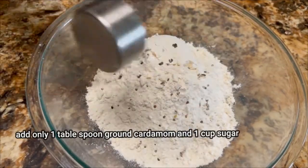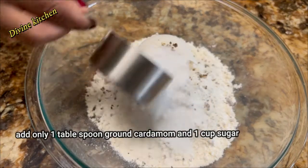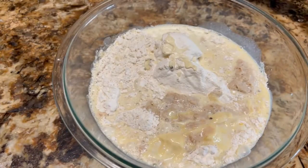Now I am going to add the butter into the yeast mixture and mix nicely. Next, add the salt, ground cardamom, and sugar in the flour. After that add the mixture and mix nicely.